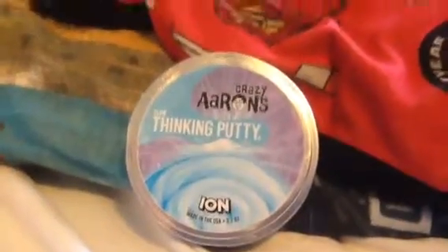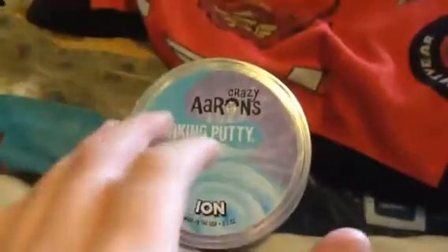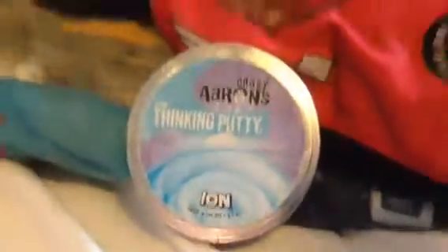Hello guys, I'm Fanboy from Super Like a Fanboy, and today I'm really excited because I finally found the Crazy Airman Thinking Putty. I never got this before, and I got it when I was at my outdoor ed trip for school.